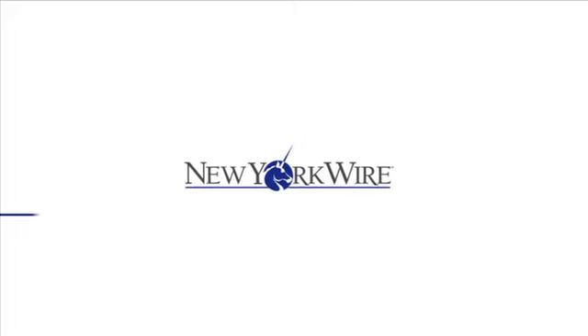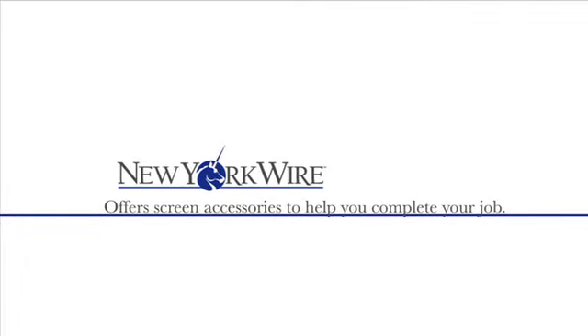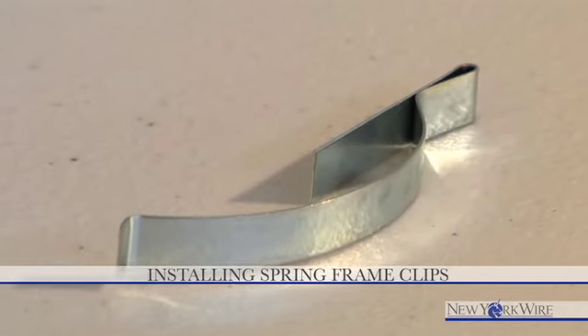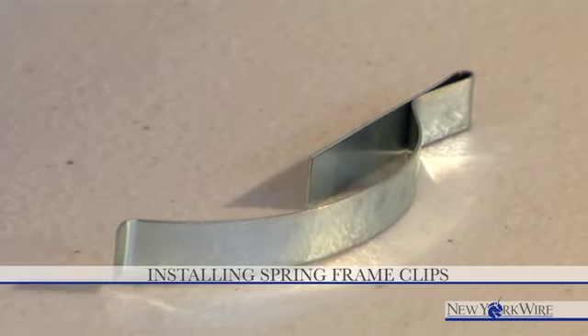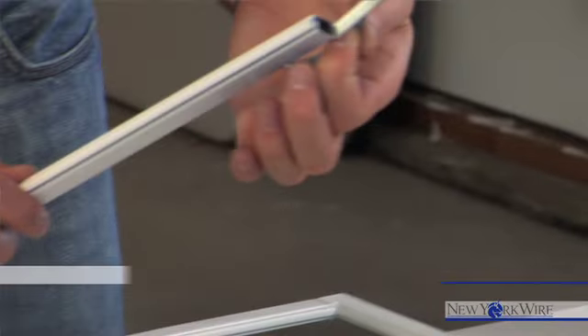New York Wire offers multiple screen accessories to help you complete your job. Watch this quick video and follow our step-by-step instructions for installing spring frame clips. Spring frame clips allow your screen frame to fit snug in your window, while providing a spring cushion to help when removing your screen from the window.